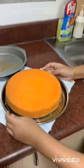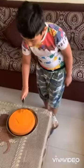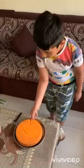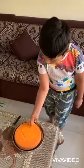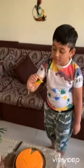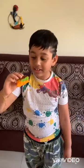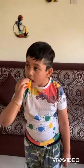Now our tea cake is ready. Look at the cake — look how spongy it is. Look at the layers; it's very different. It's very delicious!